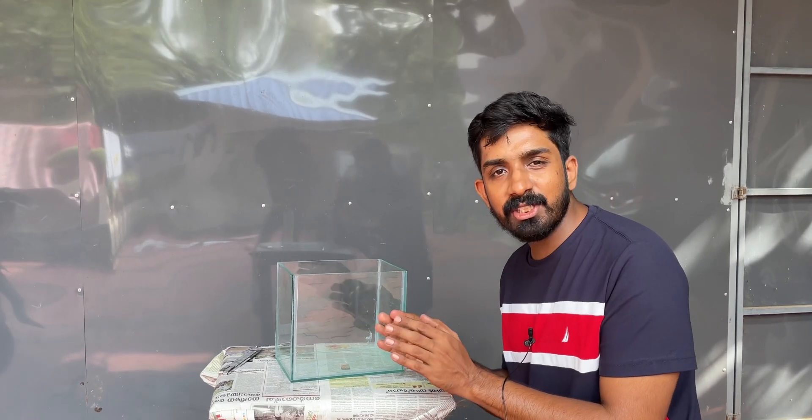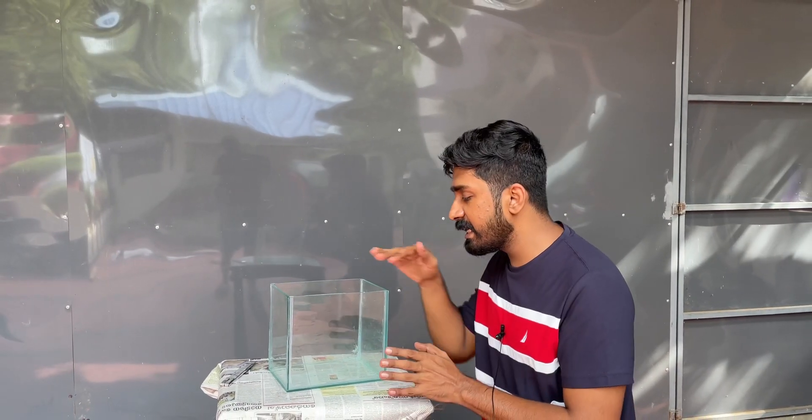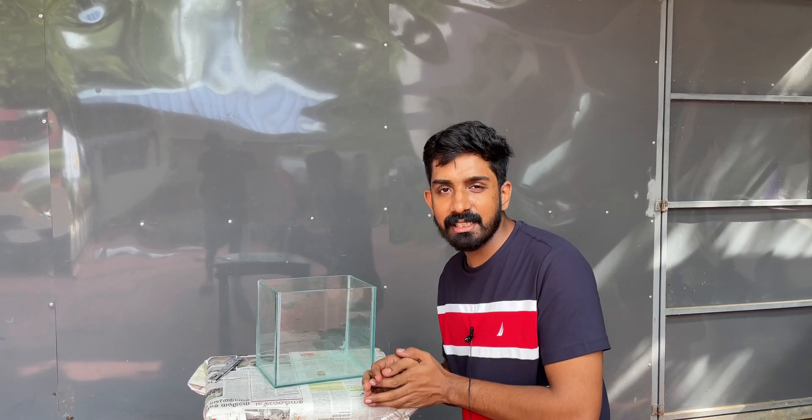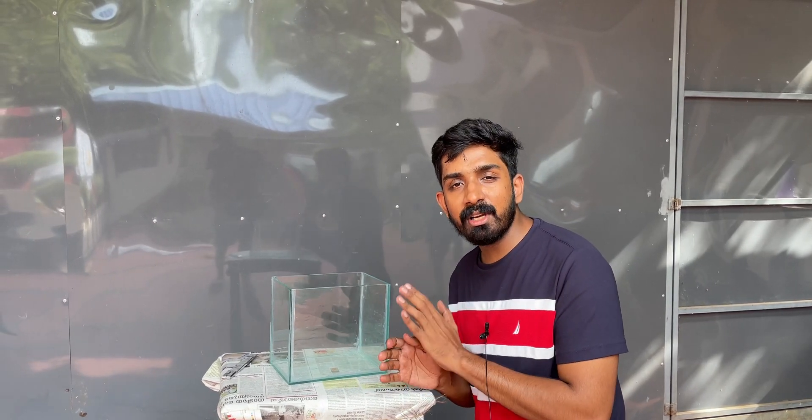This is a small video. I will show you how to do the decoration work in the next video. We will see you in the next video. Please subscribe to our channel. Bye!